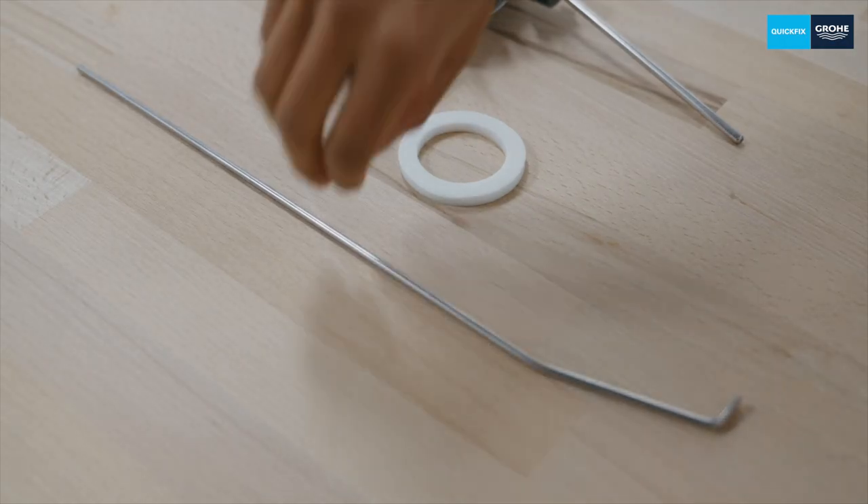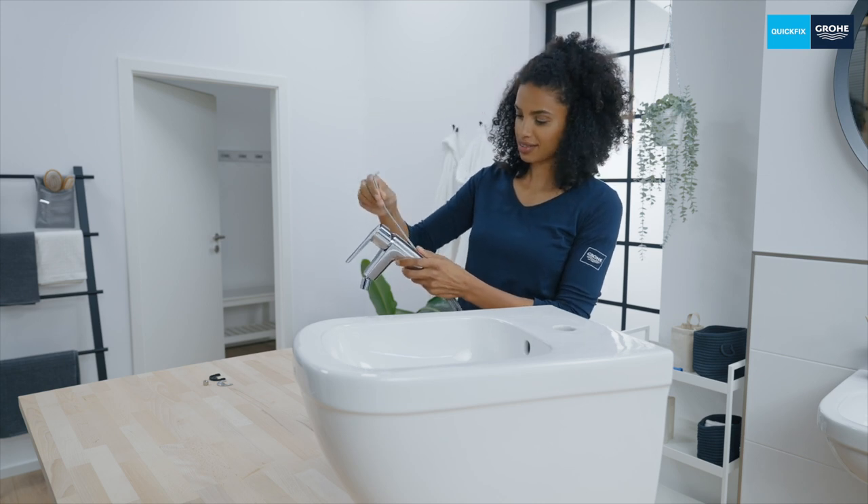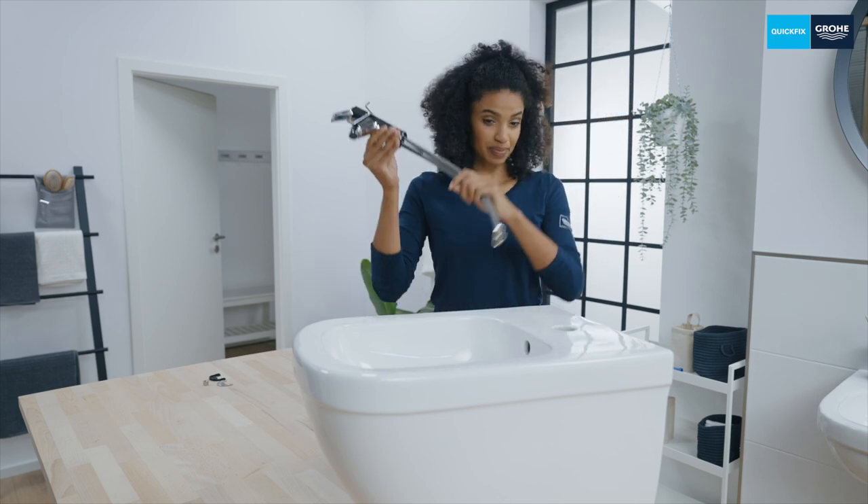It's best to install the pop-up waste set directly. It's simply inserted through the hole provided. Insert carefully and then you're done.